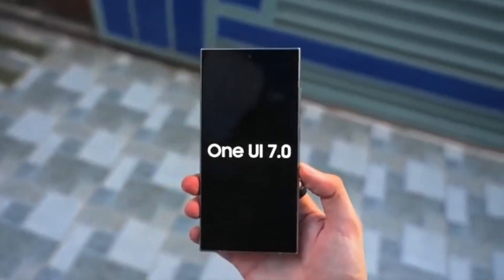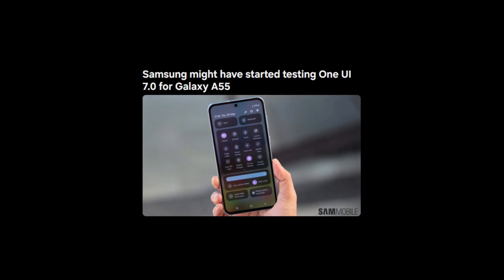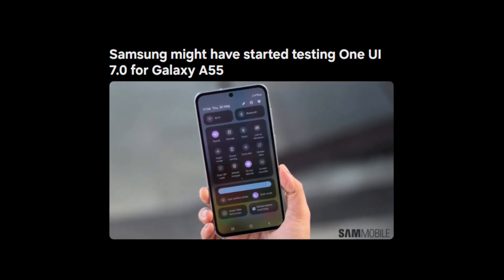Today, we've got some thrilling news for all the Samsung fans out there. We're diving into the latest developments on One UI 7.0 and how it might soon be available for the Galaxy F55. Let's get into it!